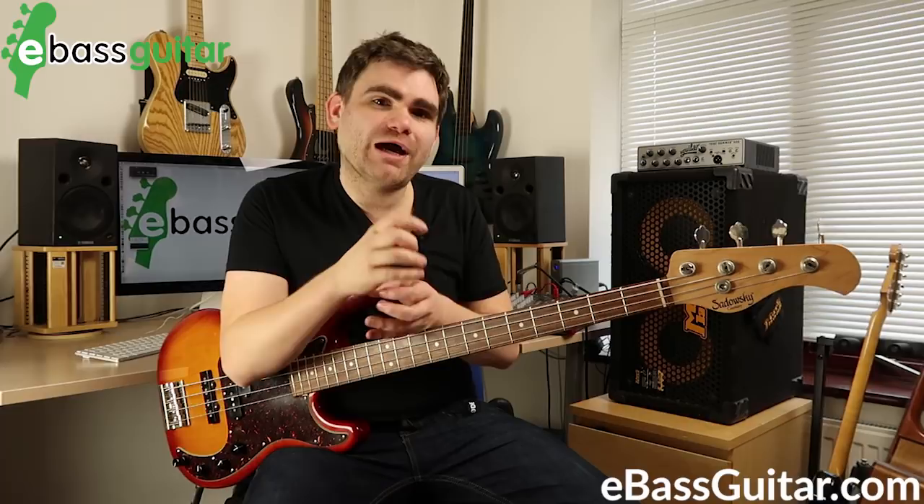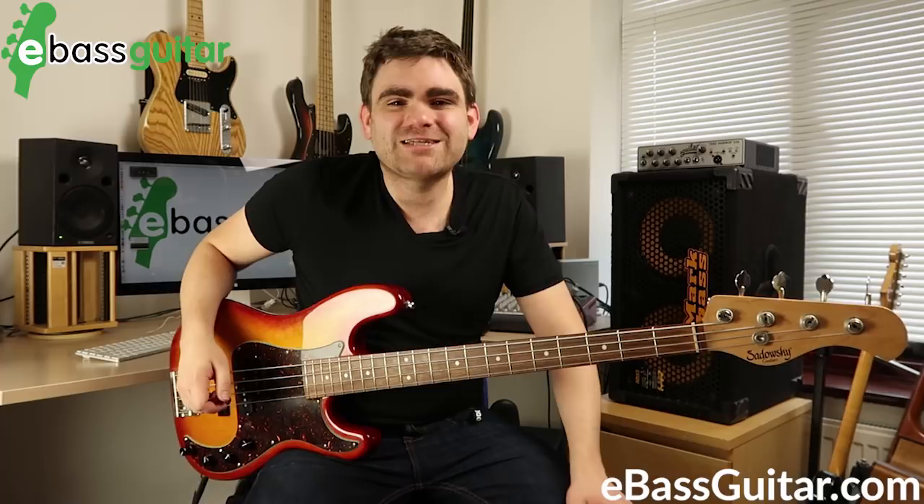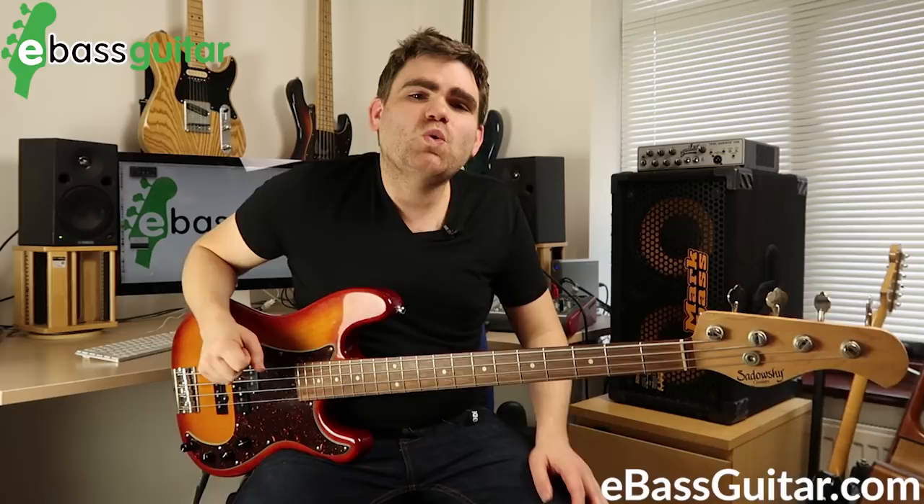I always play pick when I want a very specific sound — I don't look down on it at all. I tend to play fingerstyle most of the time but I'm more than comfortable pulling out a pick when the moment calls for it. I did the Green Day show American Idiot a couple of years ago in London and played pick almost exclusively for a couple of weeks. Particularly with a little bit of overdrive on the amp, it can be a really effective bass tone.